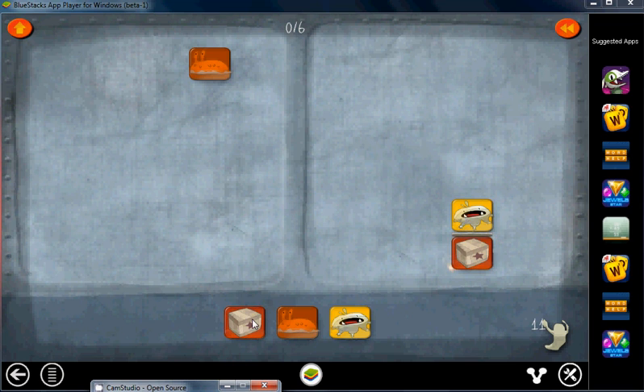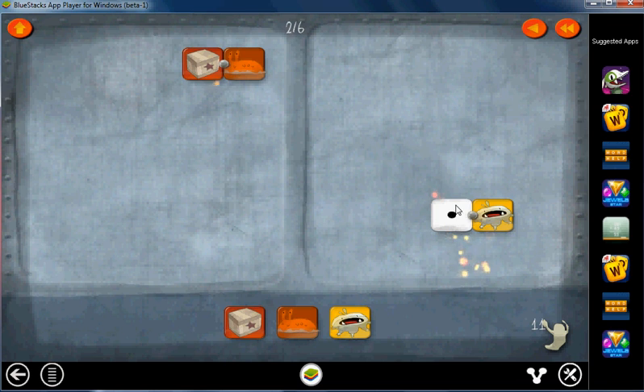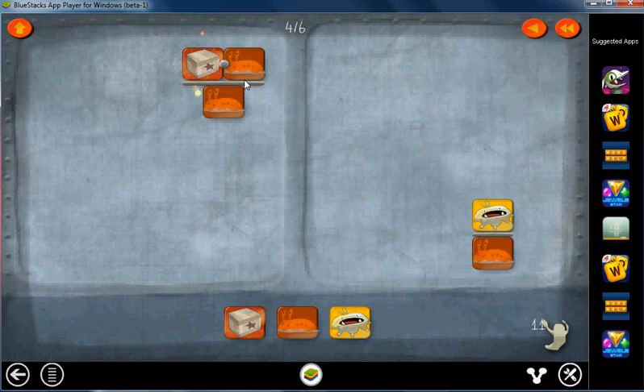Level 11. So we're going to start off with taking the box and putting it in the numerator. Cancel that box out on this side, get rid of the one. We'll take the slug and put it in the denominator there and here. Cancel that out. Get rid of the one.